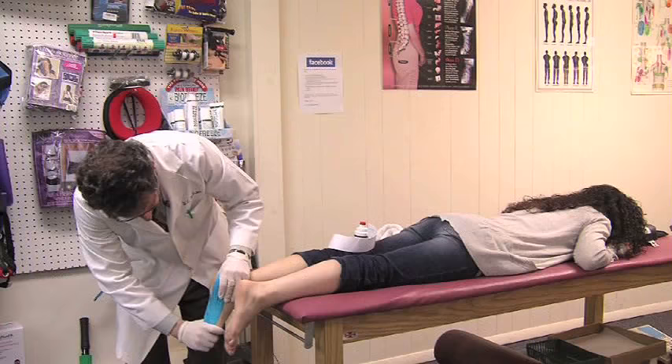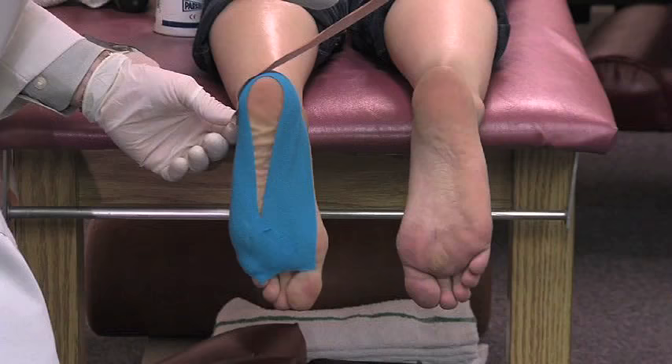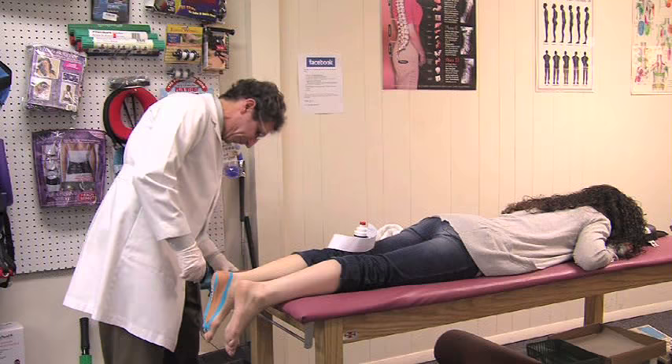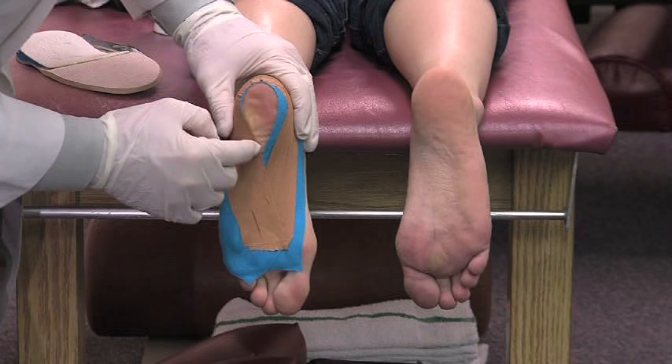Then we take some rigid tape — leukotape — around the Achilles and wrap it around with a lot of tension to pull the heel forward. By pulling the heel forward it takes the pressure off the plantar fascia. We'll do one from the other side as well, wrap it around and tape it down. You get that little dimpling effect through here — we've shortened up the tissues, taking the pressure off the plantar fascia.